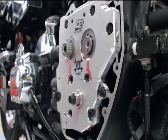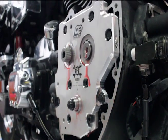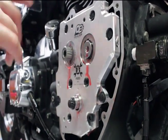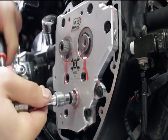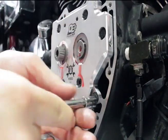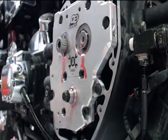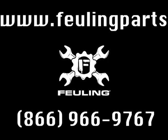You'll notice that our pinion shaft bolt has already been pre-installed. We're going to use that to rotate the engine over and get the cam plate and oil pump centered up. That's the basic steps to installing our OE Plus oiling system. If you have any additional questions, please check out our website or give us a call here at the shop.